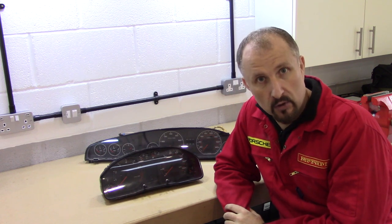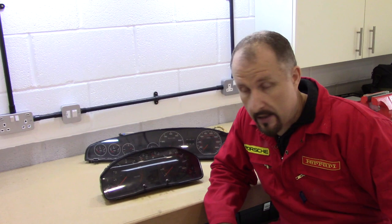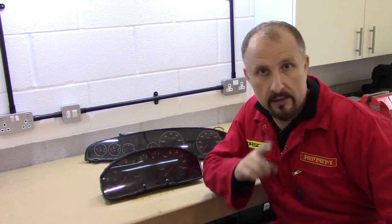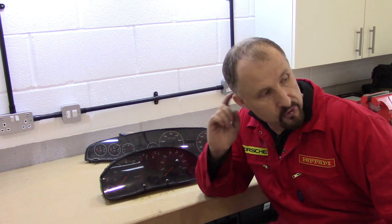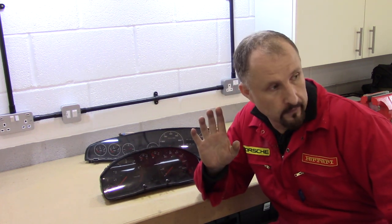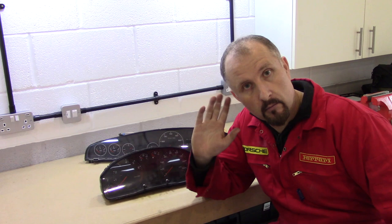And I think that'll do for now. I've got dashboards everywhere, nuts and bolts everywhere, and we're going to have a tidy up. I think in the next episode we'll have to take a closer look at the bulkhead, and we'll start looking at pedals and aircon units and all that sort of stuff. I'll see you all in the next episode. Bye for now.